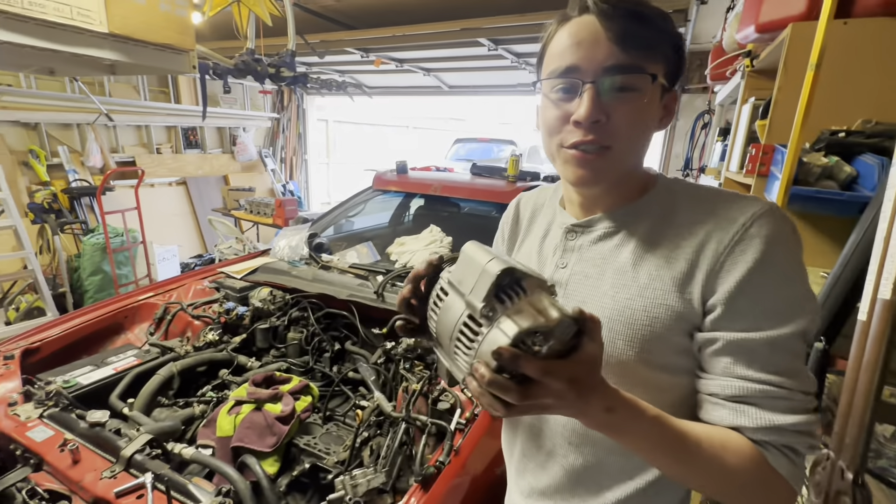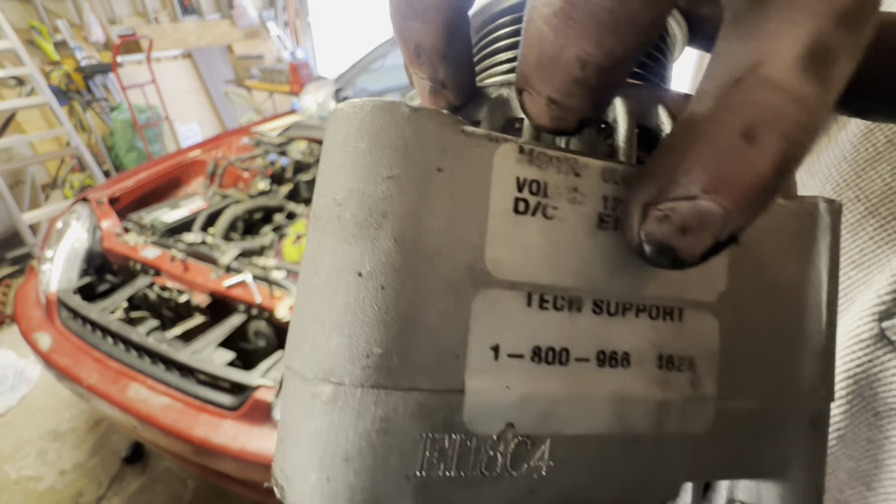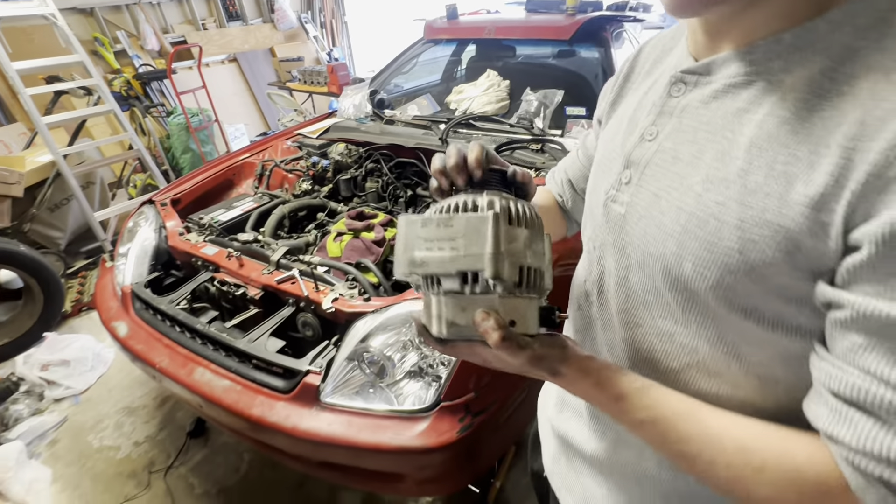I think it's also my alternator that has a tech support issue. It's probably the alternator — yeah, it's definitely the alternator.